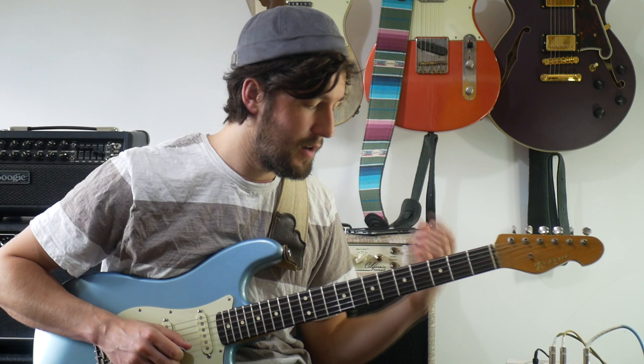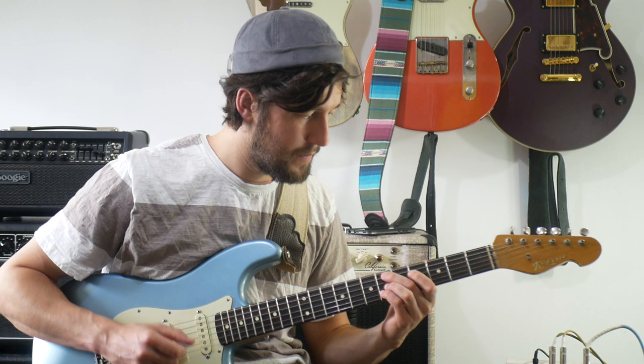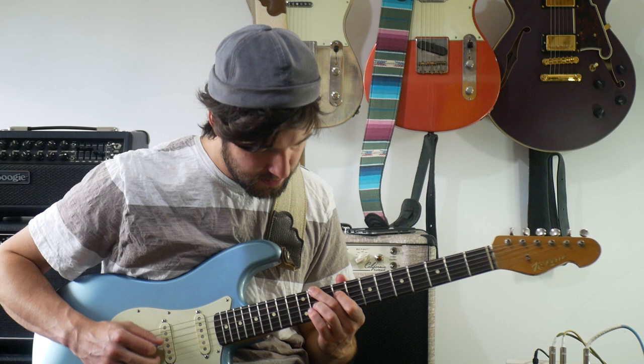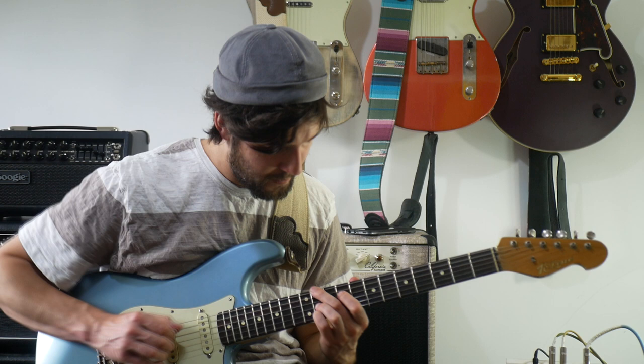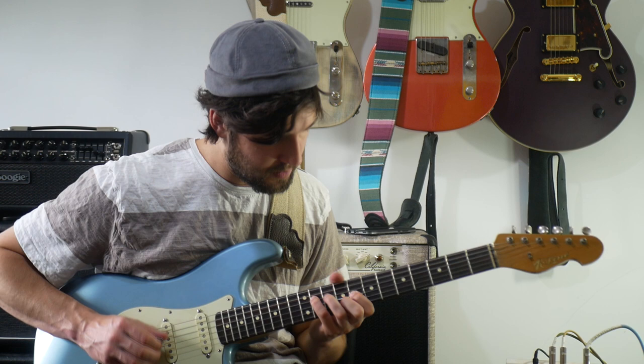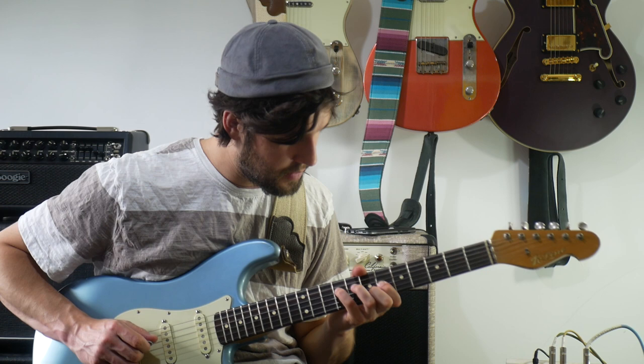If you haven't remembered, we're in F-sharp major — making everything difficult to talk about — but we'll start off here. We've got a D-sharp, a B, an F-sharp, and an A-sharp. Then we've got a C-sharp, a D-sharp, and a G-sharp. Then we've got a C-sharp, a D-sharp, a D-sharp, and an F-sharp.